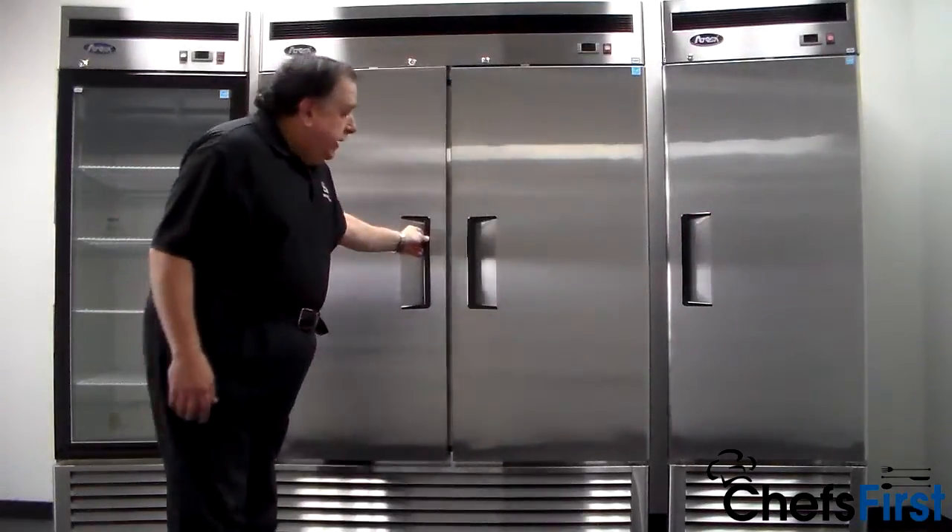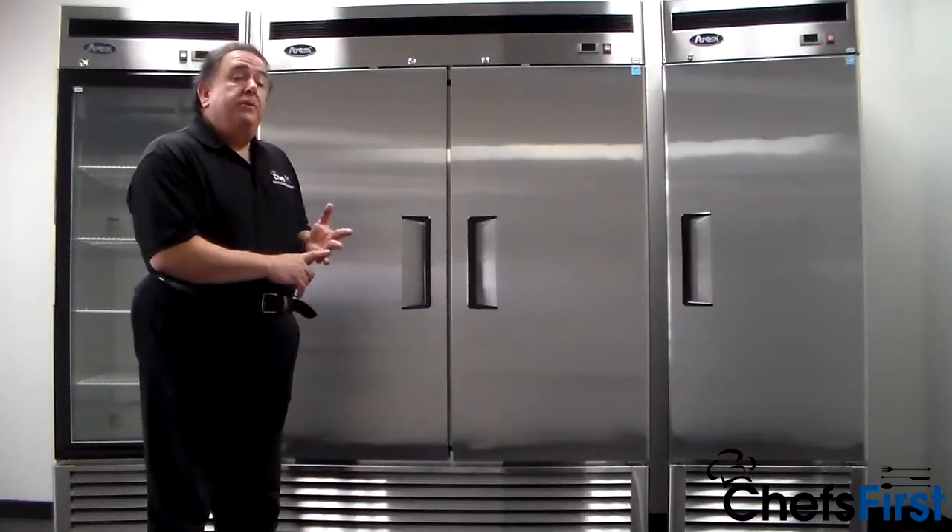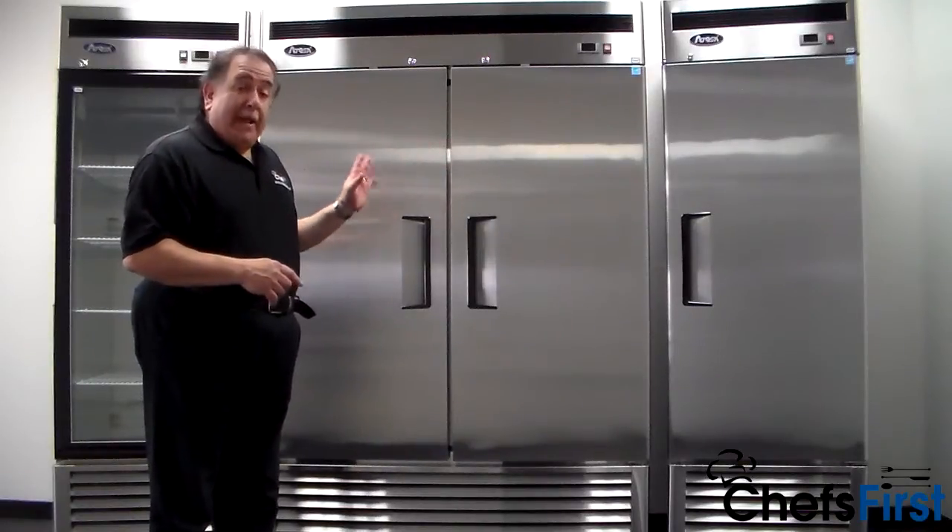These are great units. Again, you've got freezers and refrigerators — one door, two door, and three door models.